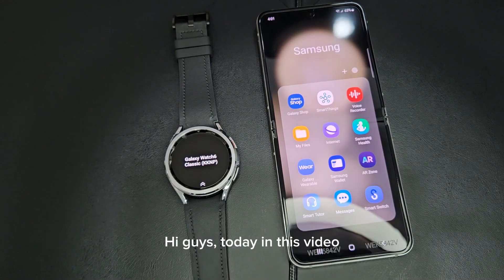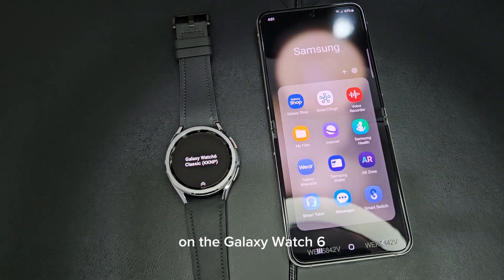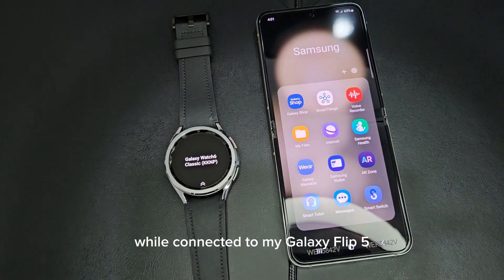Hi guys, so today in this video I'll be showing you how to use the ECG feature on the Galaxy Watch 6 while connected to my Galaxy Flip 5.